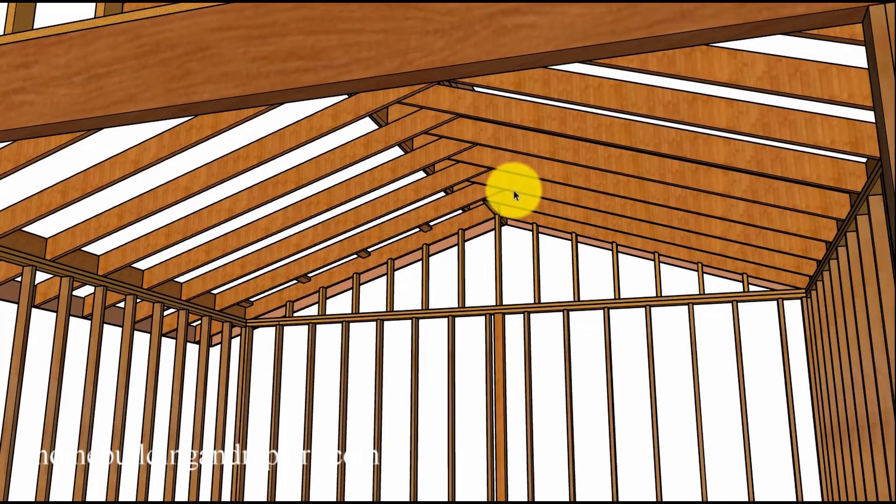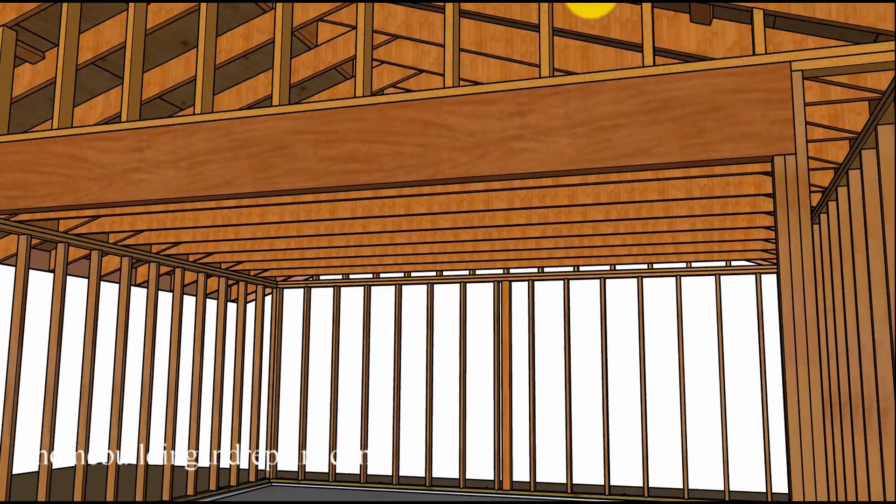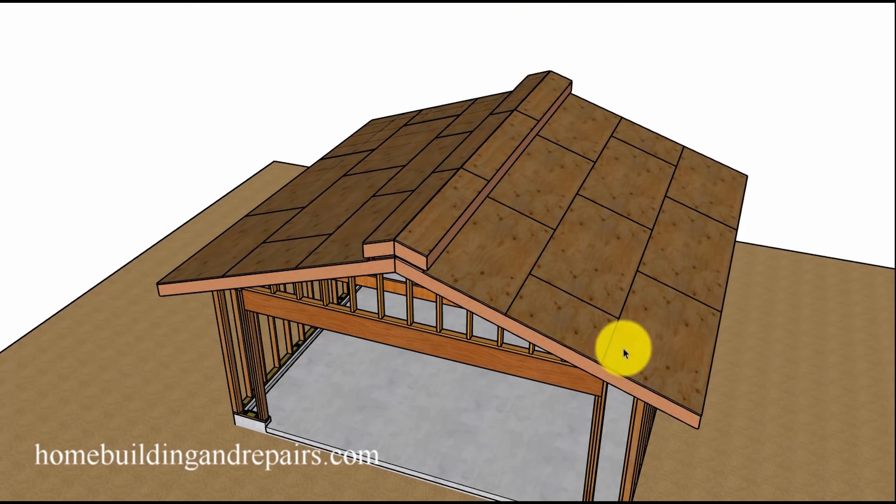One of the reasons I drew this was to give you an idea of whether it's possible to build a cathedral ceiling like this without any rafter ties. But if you throw the rafter ties in there, it's definitely going to be stronger. Let's go ahead and sheet it — and we are done with this roof.